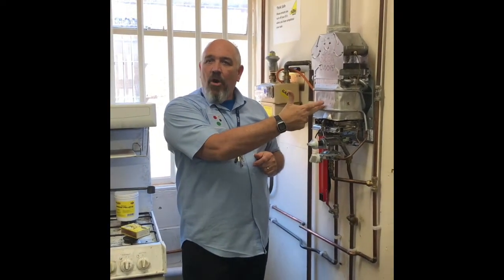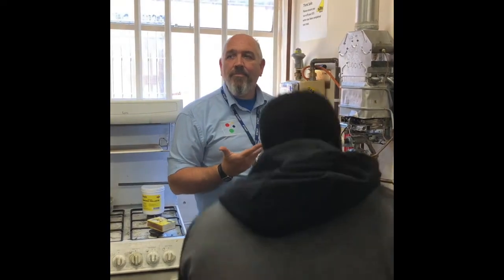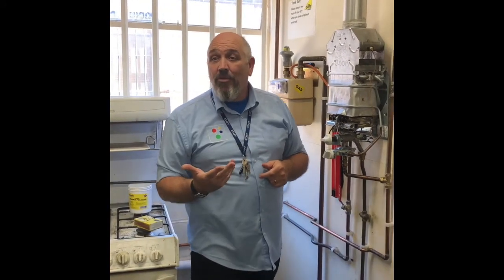This is an 11 kilowatt open flue appliance. Can anybody tell me how much ventilation it needs? 20 — 15.5? No, 20. 4 times 5 is 20 — take away 7, whatever you've got left — 4 times 5 is 20, so it needs 20 centimetres squared. You would check that it's got 20 centimetres squared of ventilation.